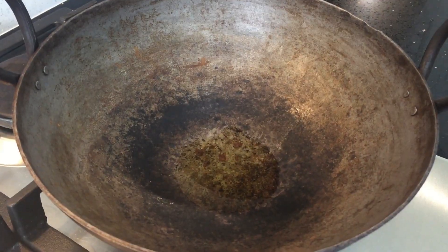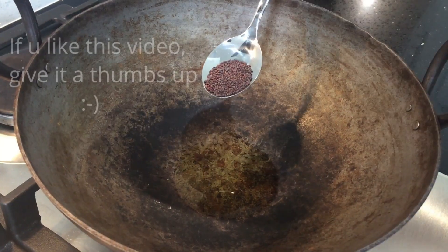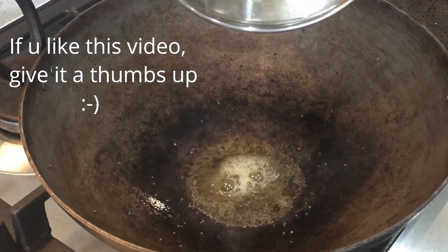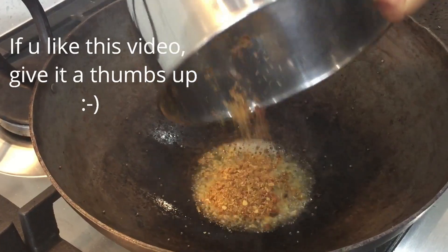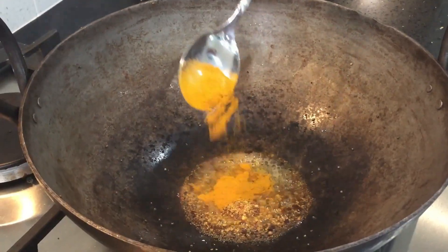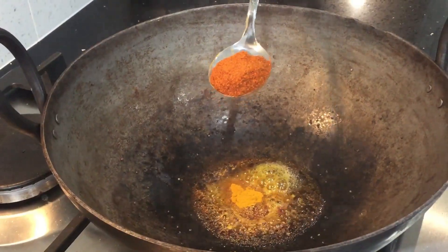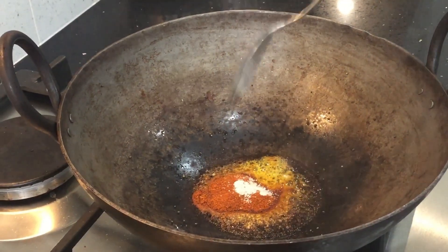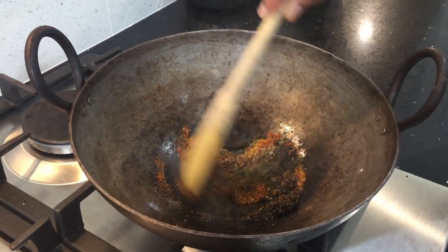I'm heating two teaspoons of oil in a pan. Add mustard seeds. Once the mustard splutters, I'm going to add the ground powder to it, a pinch of turmeric, one teaspoon of red chili powder, and a little bit of asafoetida powder. Give it a quick mix and then switch off the flame.